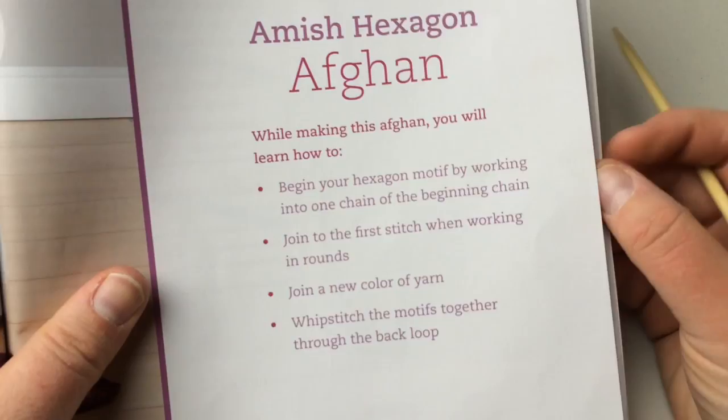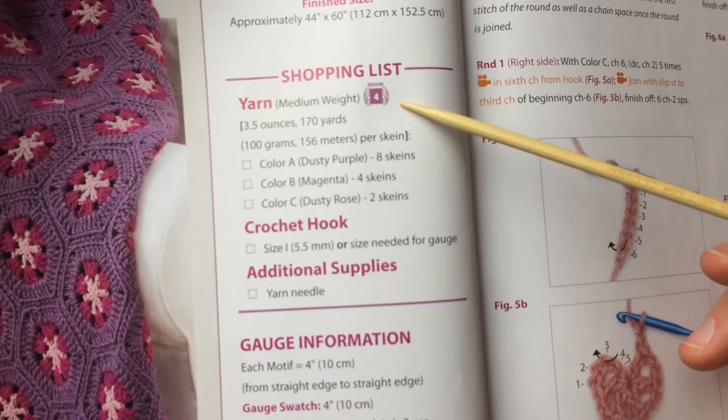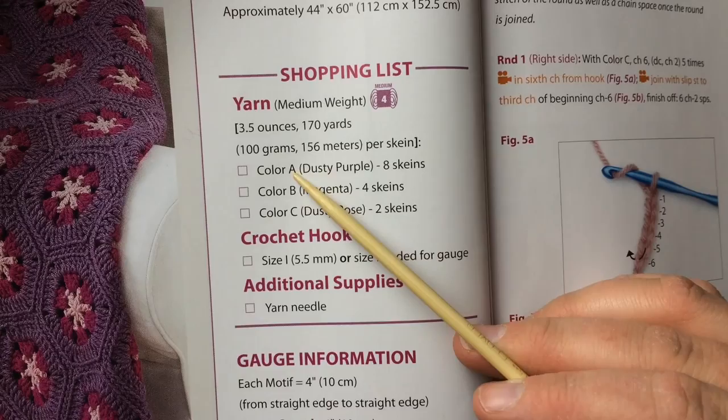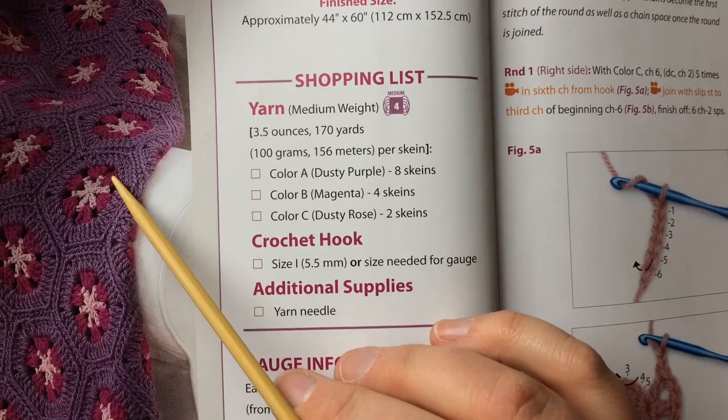This pattern is set as an easy pattern. The finished size is 44 by 60 inches or 112 by 152.5 centimeters. Materials needed are a medium weight yarn number four — 3.5 ounces, 170 yards, or 100 grams, 156 meters per skein. You've got three colors: color A is dusty purple, that's the outside part, eight skeins; color B is magenta, four skeins; and color C is dusty rose for the inside, two skeins.